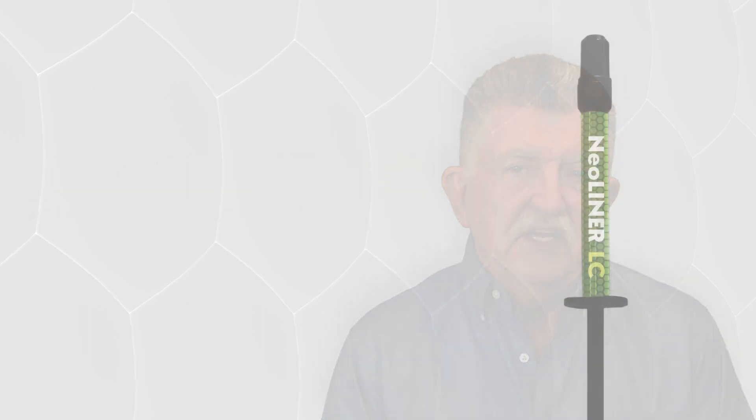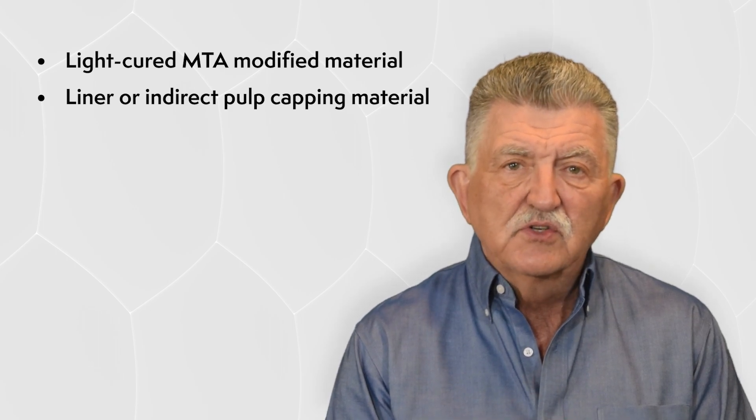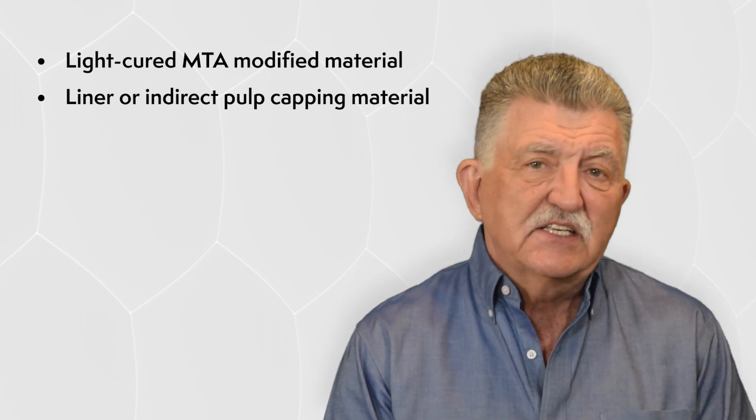Neoliner LC is a light-cured MTA material that's recommended for use as either a liner or as an indirect pulp capping material. This material is comparable to TheraCal LC, but with some enhancements.